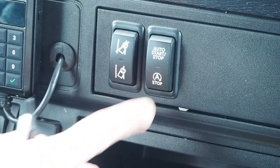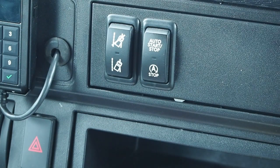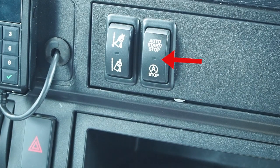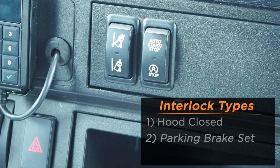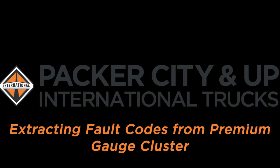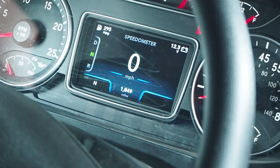To disable, press and release the auto start-stop switch again on the instrument panel — the green LED light will go out. If attempting to use the auto start-stop system and the green LED indicator is flashing, safety interlocks are not set. Those interlocks are: hood closed, parking brake set, and truck in neutral.